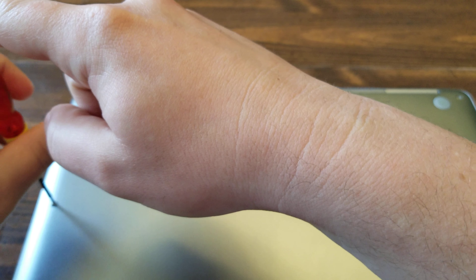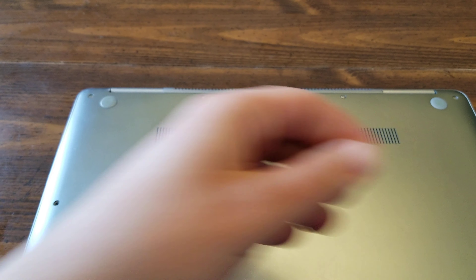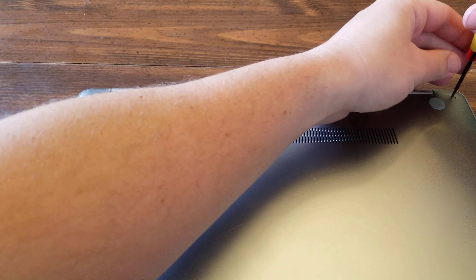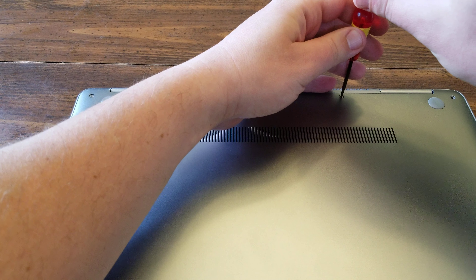In case you're wondering, you do not have to be an expert in electronics to be able to do this. I have no formal training whatsoever and it is extremely simple.